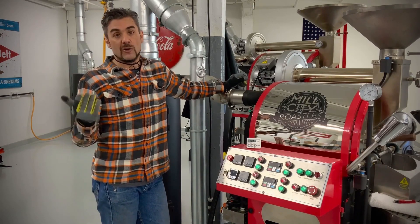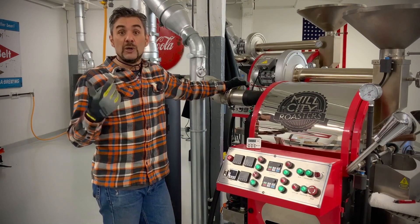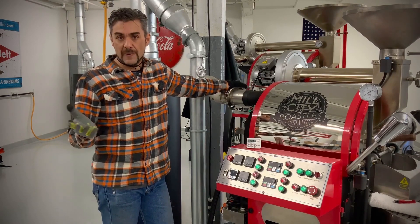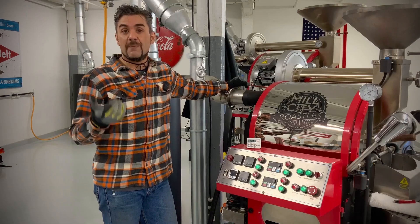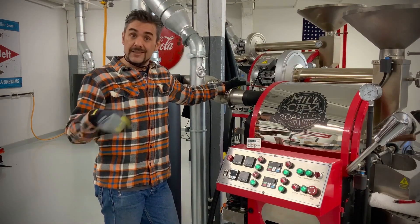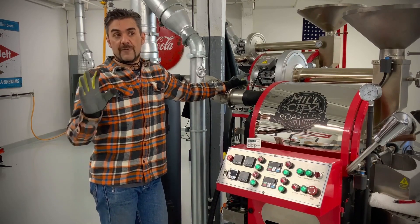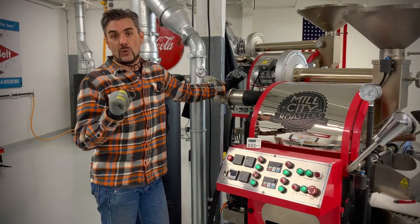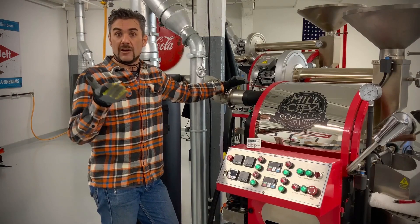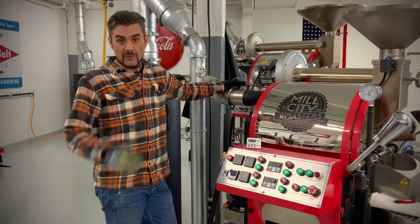The roaster fan tends to be the part of your roasting system that gets the dirtiest the quickest — it gets the most buildup the quickest. It needs the most attention, the most service, and needs to be kept the cleanest. It's so important to keep your roast air consistent from roast to roast, but if our fan is running slower or is impeded, that affects cup consistency and keeps our roaster running well for many years.